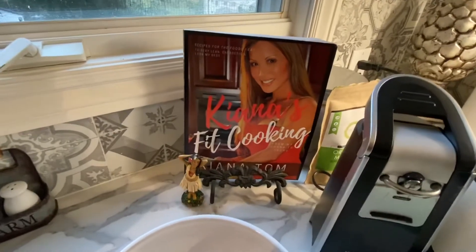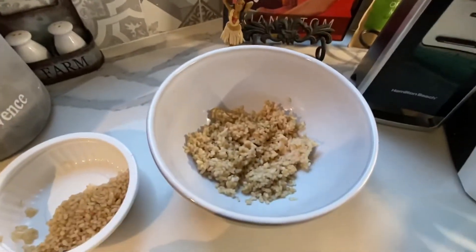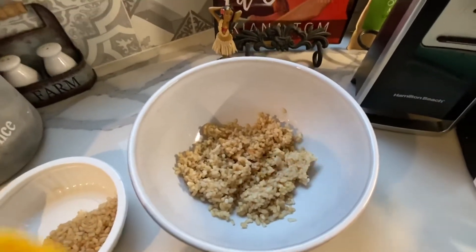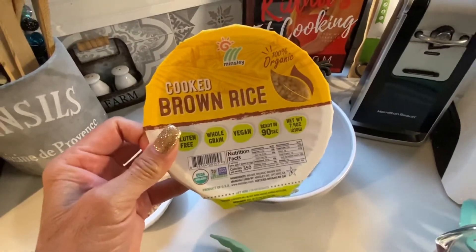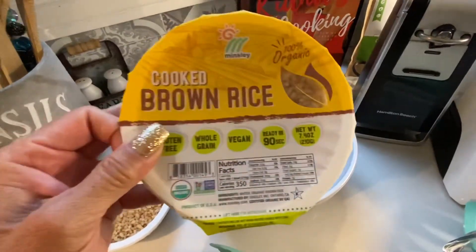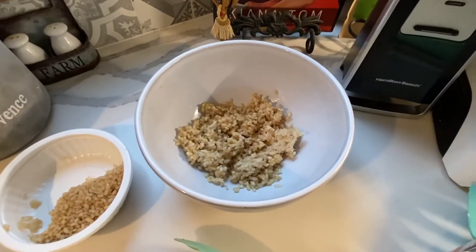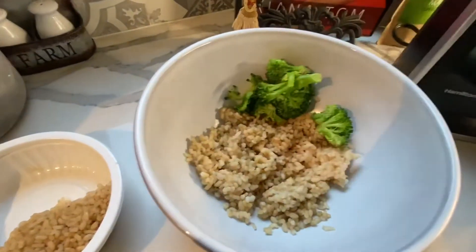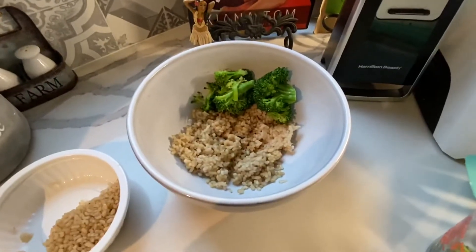Aloha everybody! I'm going to show you a new recipe that's going into my third cookbook — it's called a Beach Bowl. You start with healthy brown rice. I like using this microwave rice, it's super fast. I've been using this for years — 90 seconds in the microwave. If you were to make brown rice on your own on the stove or a rice cooker, it takes 40 minutes.